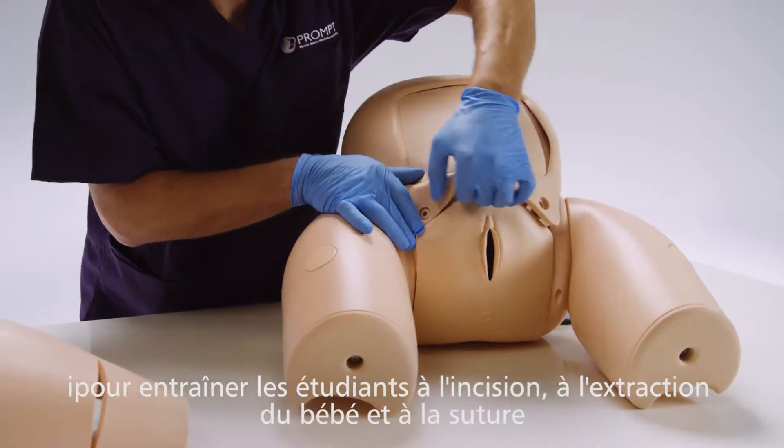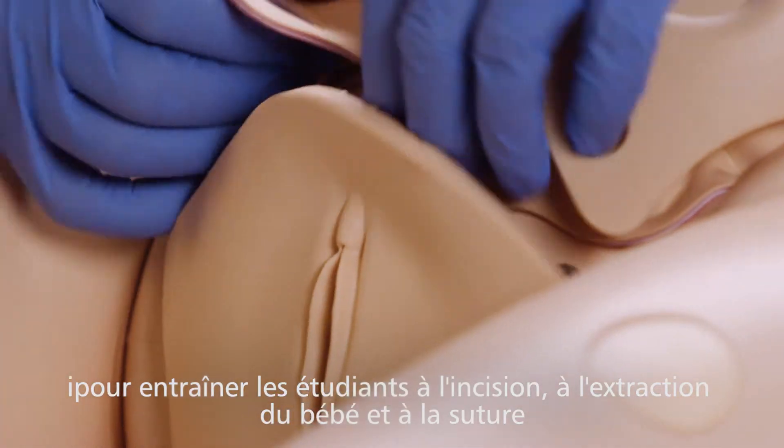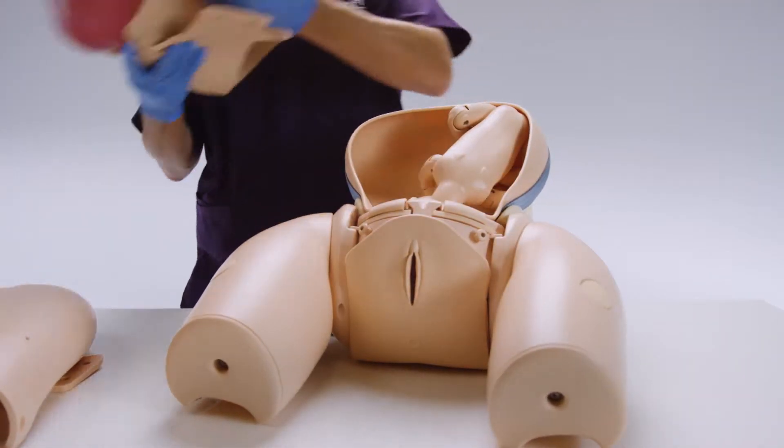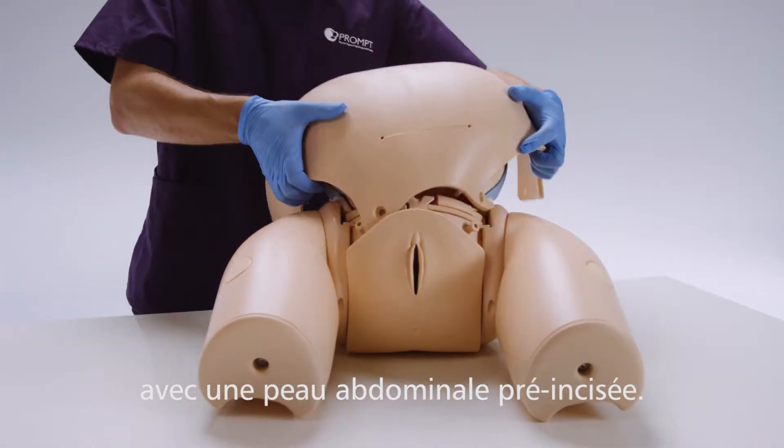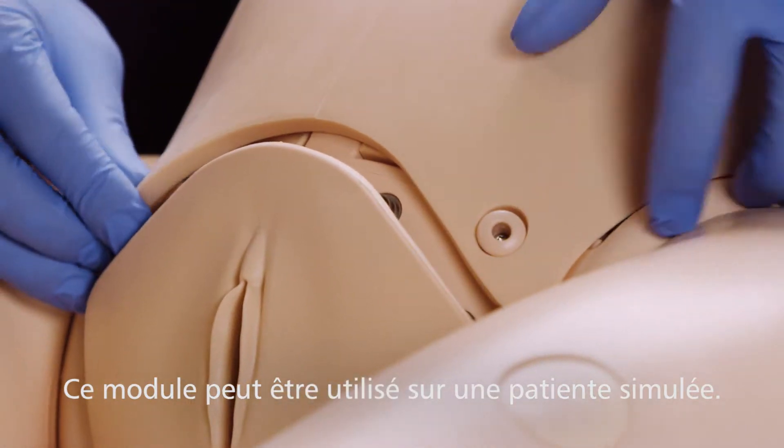The module can be used to train incision, delivery, and closure using the surgical pad, and repeated routine or difficult deliveries through the pre-incised abdominal skin, and can be set up as a simulated patient.